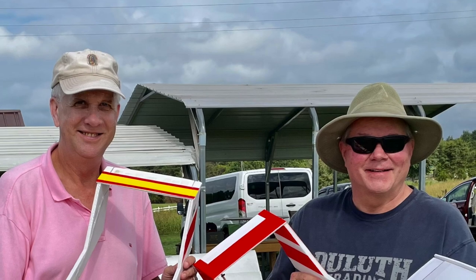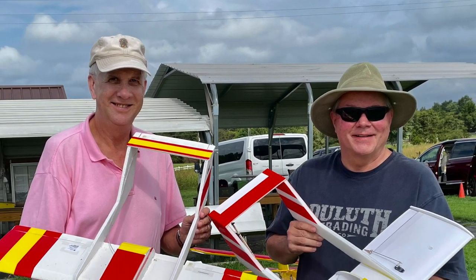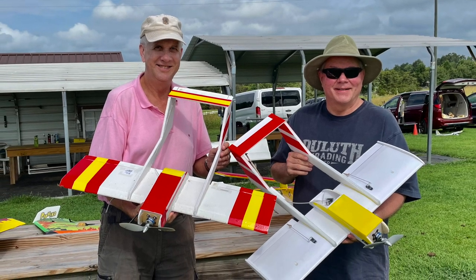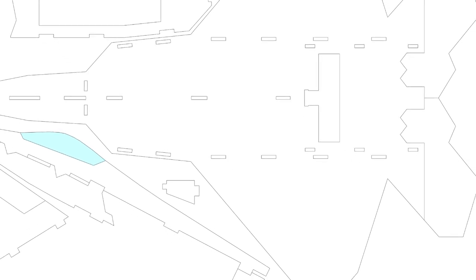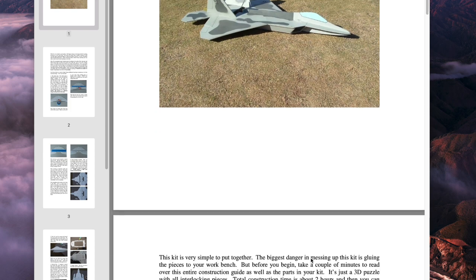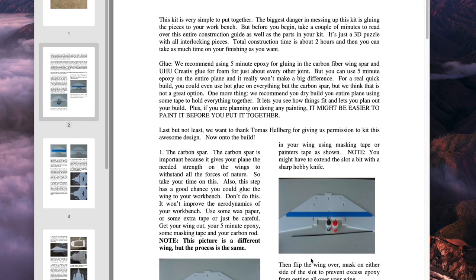What we'll do now is take a quick look at the six-page directions that are downloadable from the description, as well as the RC Groups description of this — the link's in the description as well. Rick Cuppage on the right, good friend at the field. You can see he built one of my foam Bronco aircraft and gave me the plans and instructions for the F-22. Here are the instructions. Everything you need is available for download in the description — a very good six-page booklet on how to build the F-22.